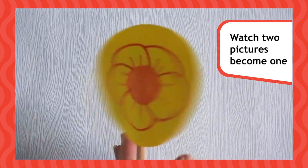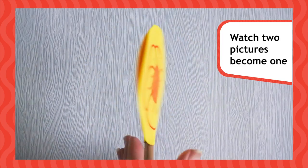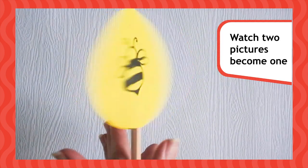You've made a thaumatrope. Now, put your pencil between your hands and twist it as fast as you can. Watch the two pictures become one.